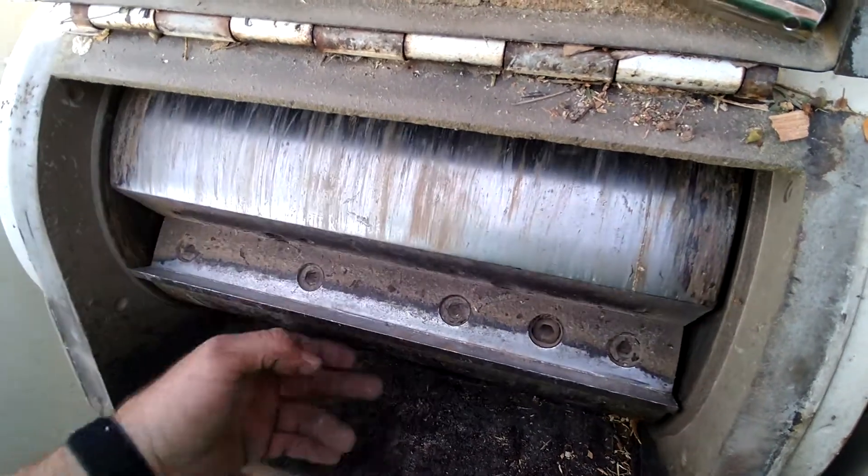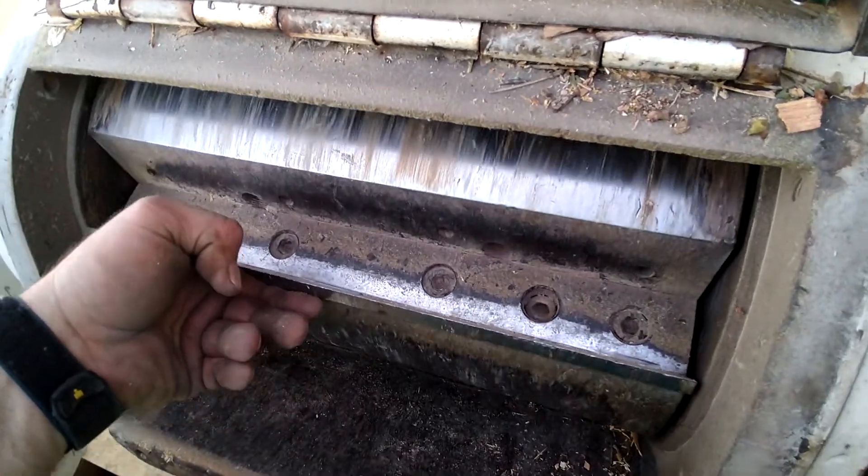Alright, YouTubers, this is how you change a chuck and duck blades.